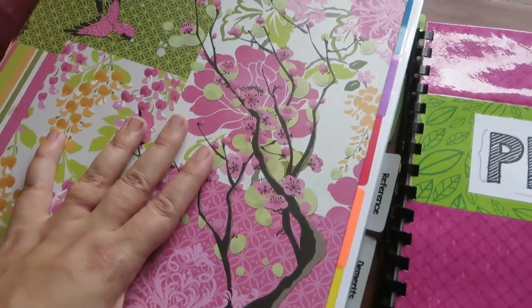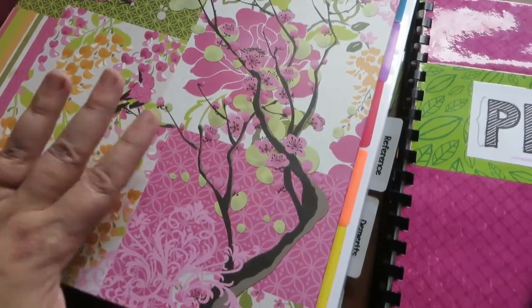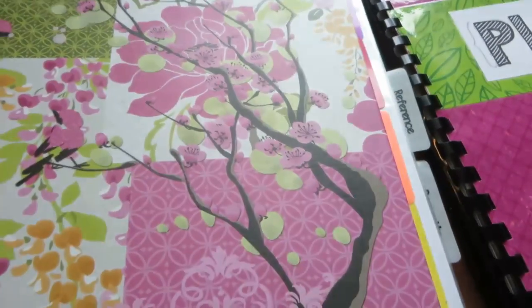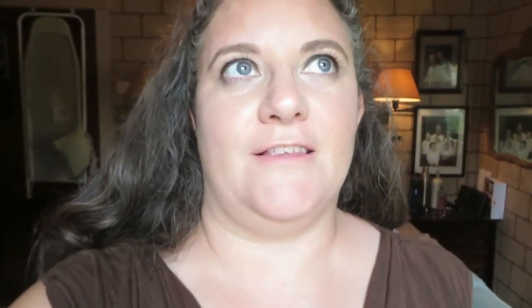I've tried a lot of different types of planners. Last year I was using a three-ring binder and I thought it was pretty, but I just don't like the bulkiness. I find myself rebelling against using my planner if it's bulky. If it's got nice paper I feel less free to just use it — I love using note cards and regular notebook paper because they seem disposable and less formal. My mind rebels against anything too formal, so I try to take those things into account this year.